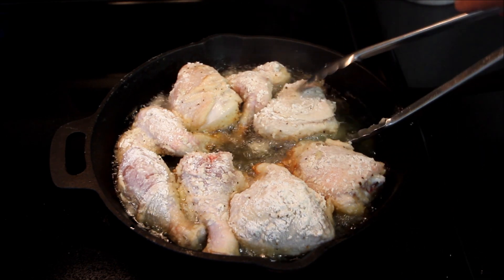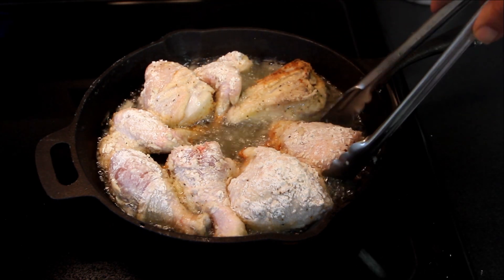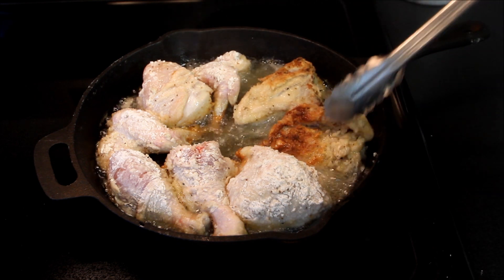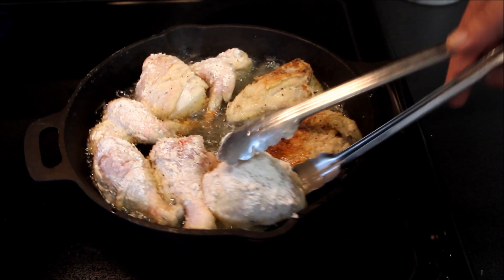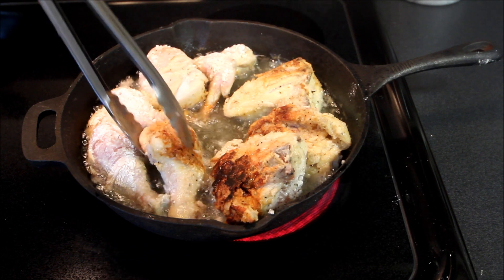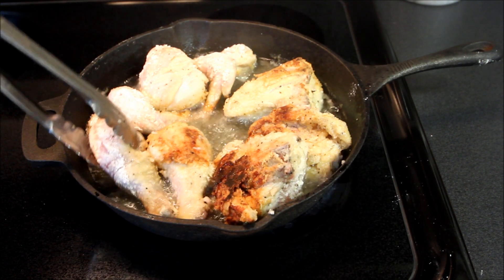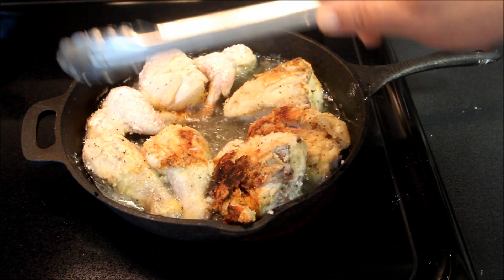We're about 12 minutes in and now we're going to flip this chicken over and cook it on the other side. You can see it's nice and golden brown. I'll flip all these pieces over and let them cook on the other side — about another 12 minutes — and we'll come back and take a look at it.